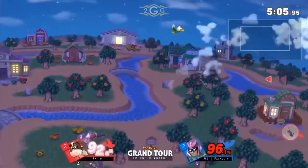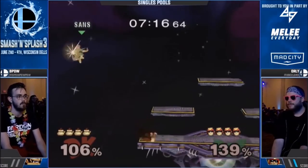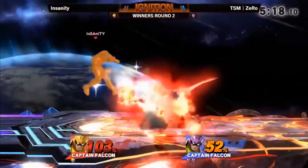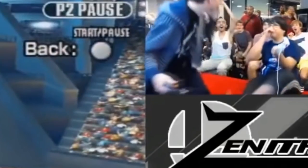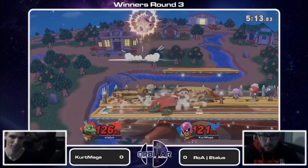Fatality. I tried not to lean on Fatality too much for Captain Falcon, because if you type Captain Falcon Ultimate into YouTube, basically all of the results are going to be from Fatality. You've got to dig a decent amount in to find other people. But I didn't want it just to be the Fatality show, even though he's clearly the prominent Falcon, which is why you're seeing a fair amount of him here.